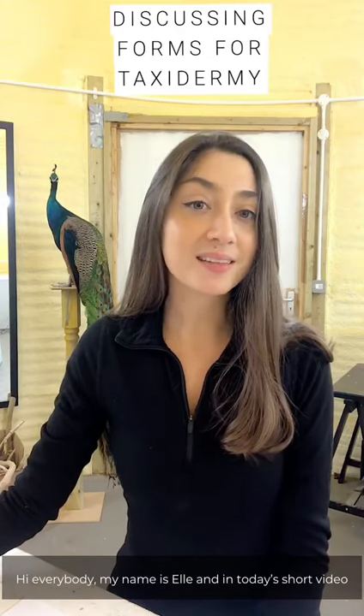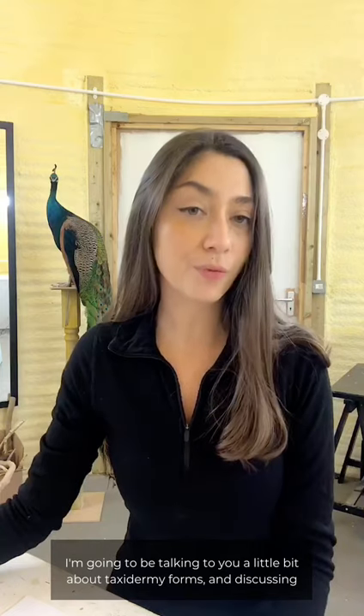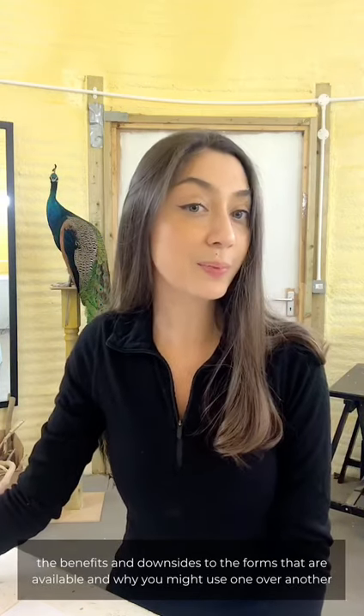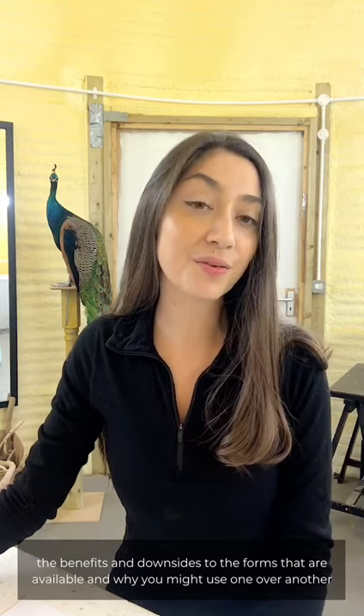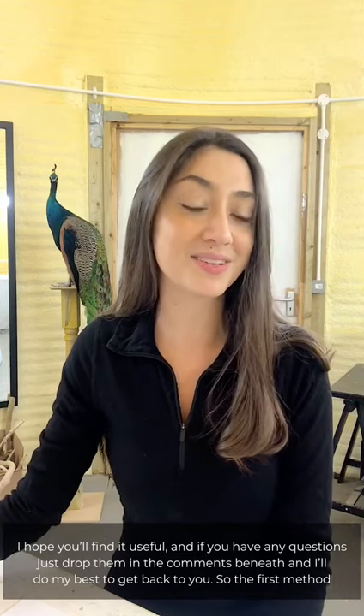Hi everybody, my name is Elle and in today's short video I'm going to be talking to you a little bit about taxidermy forms, discussing the benefits and the downsides to the forms that are available and why you might use one over another. I hope you find it useful and if you have any questions just drop them in the comments beneath and I'll do my best to get back to you.